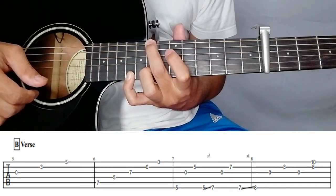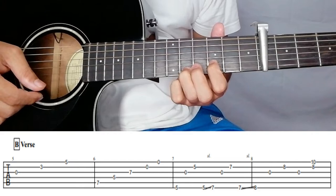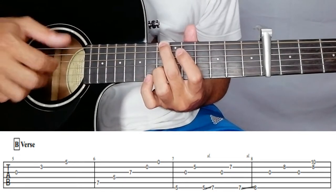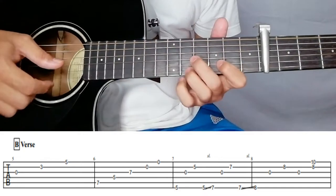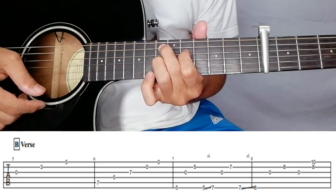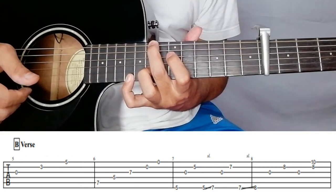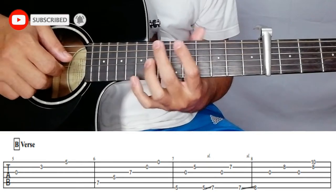That's for the intro. For the verse part, the same plucking pattern. 'You say... you say I only hear what I want to.' Then again repeat — 'You say, it talks all the time.' So that's for the first and second lines of the first verse.